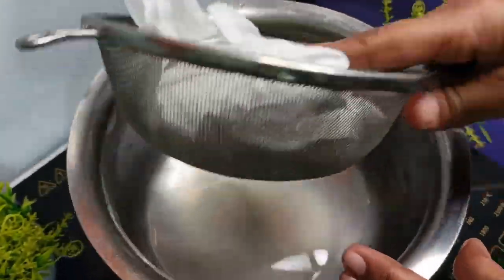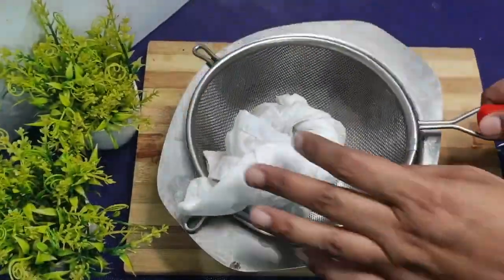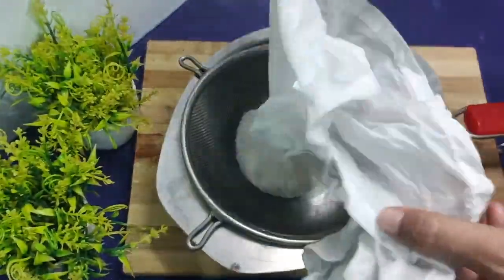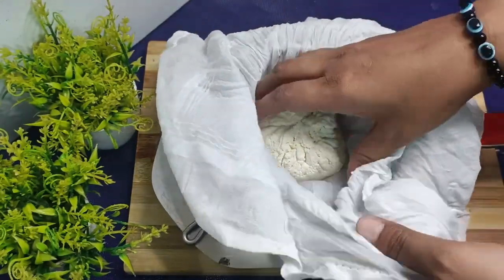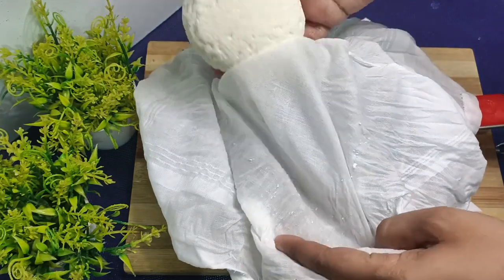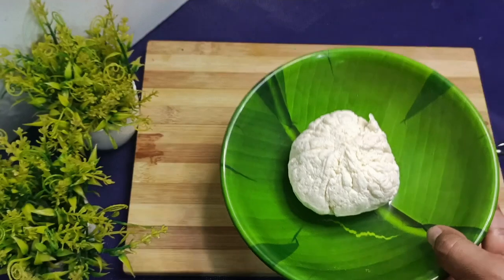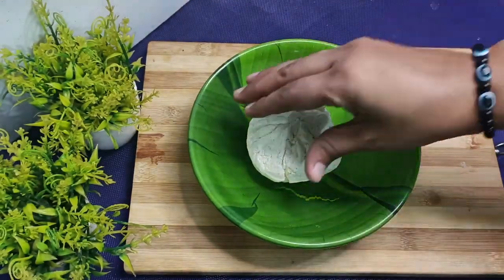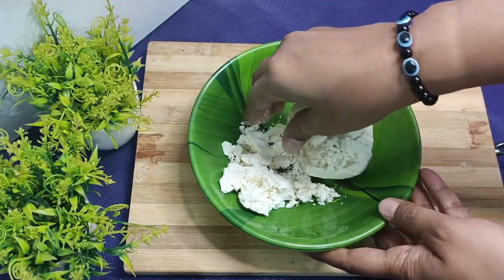We will leave it for 2 hours so that the water is removed and we have a pure mixture. After 2 hours, you can see I have removed it. We will put it in a bowl and crumble it with our hands, mixing it to make it very soft.